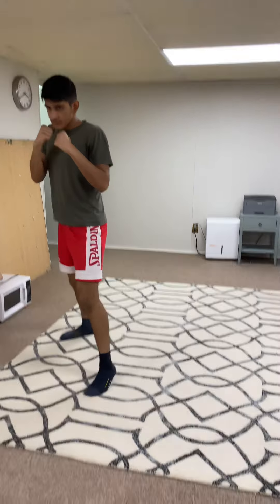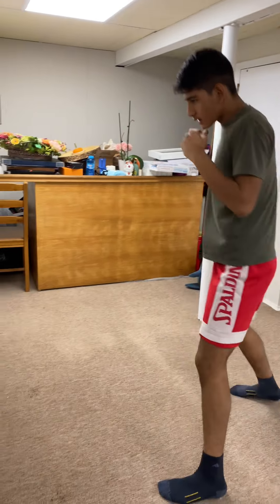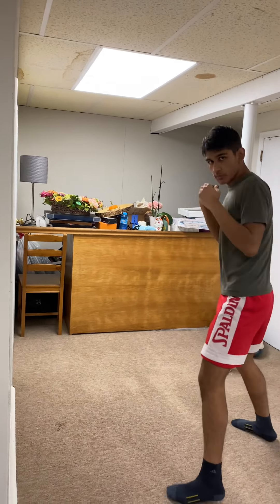Now you throw the jab, which is simply your left hand, and you move with it at the same time, like this. You can throw body shots with it too. But simply, all you need to focus on is throwing the jab.